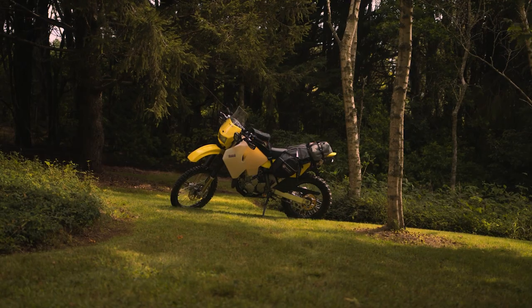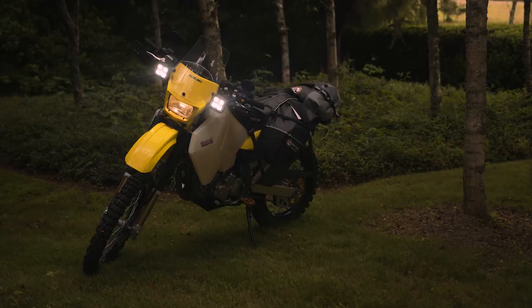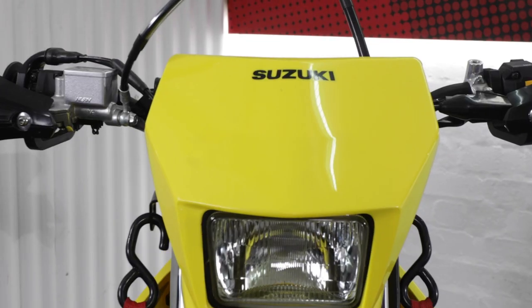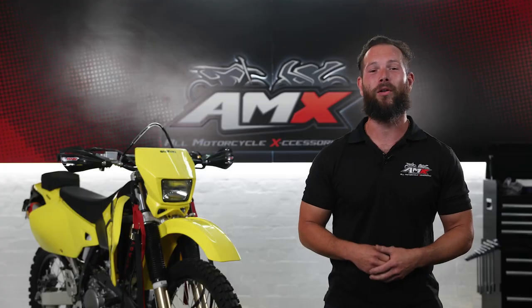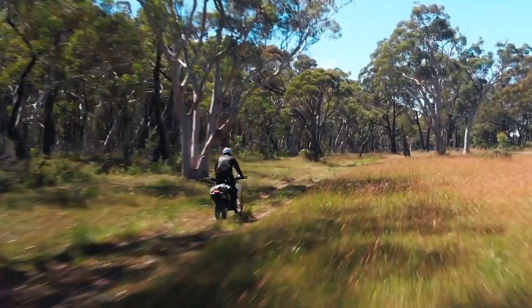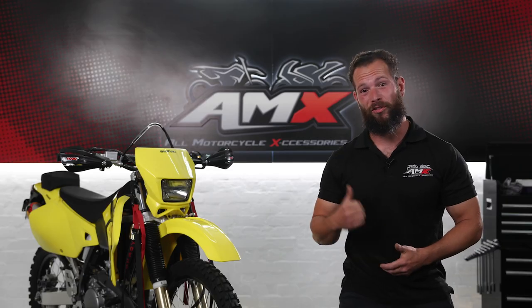What's happening guys? Levi from AMX and we are back with another awesome build. We're going to take this standard DRZ and build it into the ultimate off-road super tourer. Now AMX has hooked us up with everything from their catalogue — storage, electrical, GPS, tires, and protection for the bike. This thing is going to be an absolute monster when we're out on the trails and it's going to keep our rider nice and comfortable. First step with transforming this bike? Stripping it down. Let's do it.